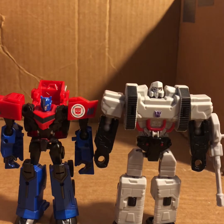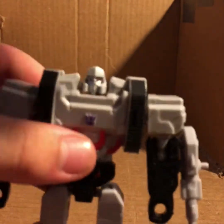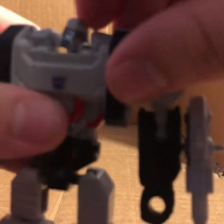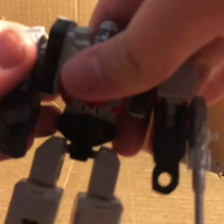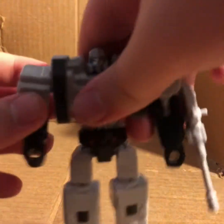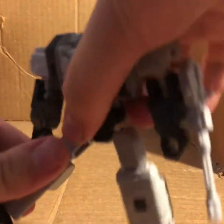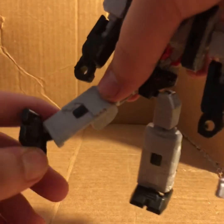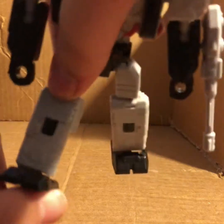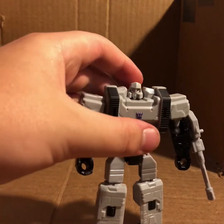This Megatron is big compared to this other figure - he's a beefcake and he actually has a little more articulation, which surprised me. He's got a ball joint at the head, a double ball joint at the shoulders so you can pose his arms around. He's got a butterfly-like joint, a bend at the elbow, no wrist swivel, nothing at the waist. Legs go forward and back, bend at the knee which also works as a rotation, and he's got a foot joint too.